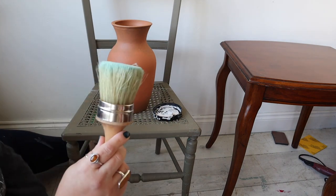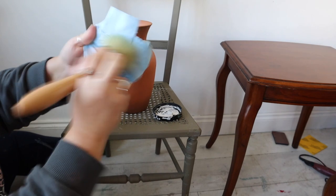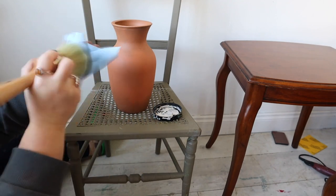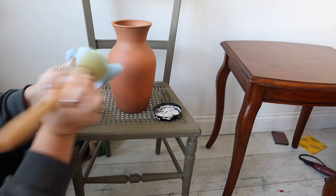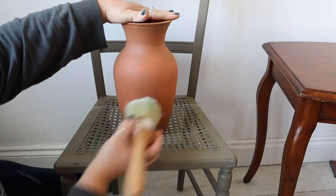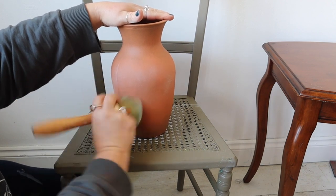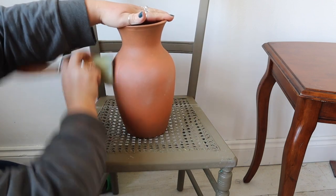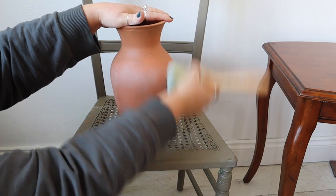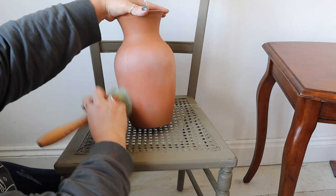Once everything's dry, I'm going to add a little dry brushing in white. I'm using the color Fluff and the Best Dang Brush. You can see I've hardly got any paint on my bristles — I'm taking as much of the paint off as possible. You need the minimal amount of paint on that brush, almost taking it all off, rubbing and rubbing until there's hardly any left. The piece is completely dried down and I'm using swirl marks to dry brush the Fluff over the top of the vase, pressing very softly and swirling it over the neck and the wider part of the vase.